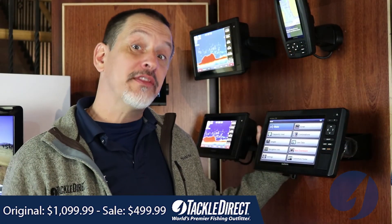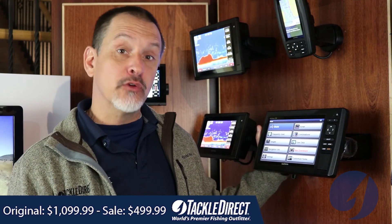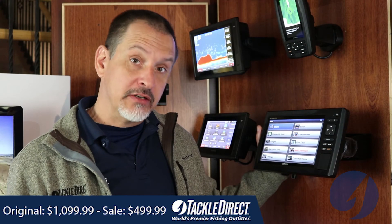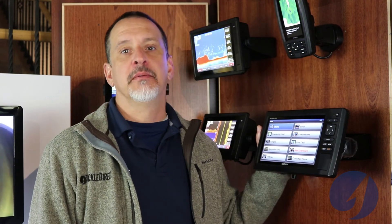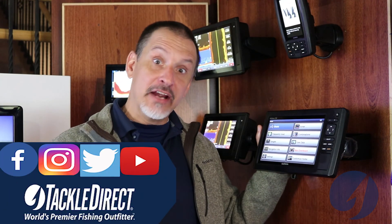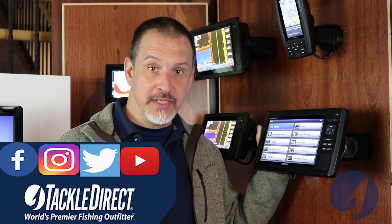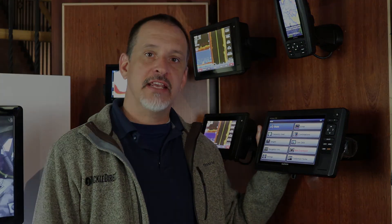You can get all these functions for only $499.99 — that's the Garmin 94SV Chirp right here at Tackle Direct. Give us a call if you have any questions: 888-354-7335. If you need to speak to somebody specifically in electronics, you can ask for Chris. Don't forget to subscribe, like, share, and comment on all our social media platforms. We're here for you if you need something — thank you very much.